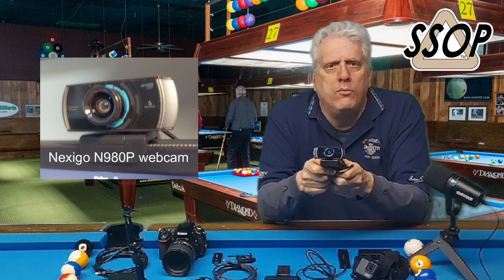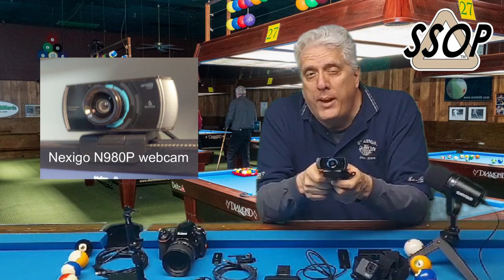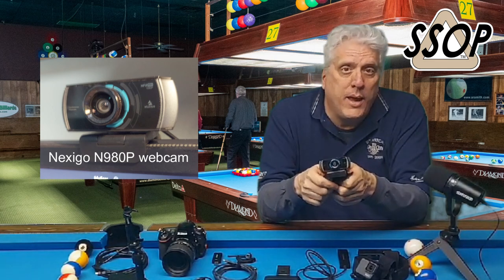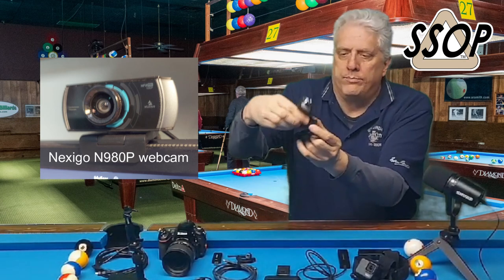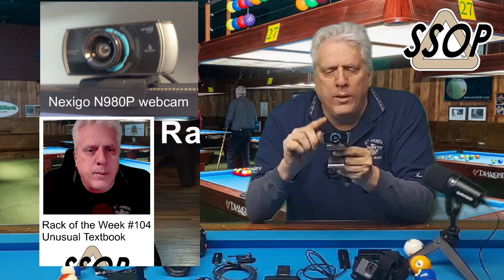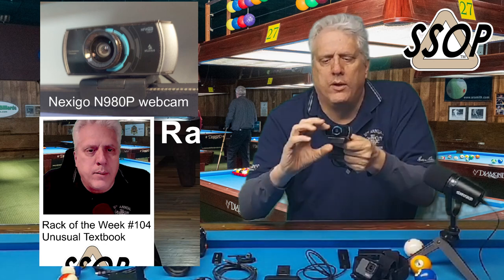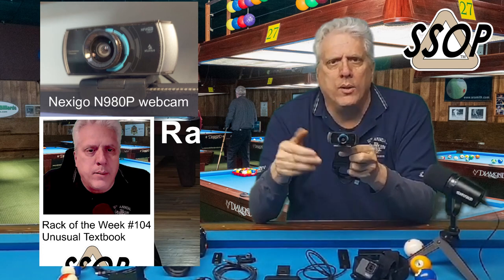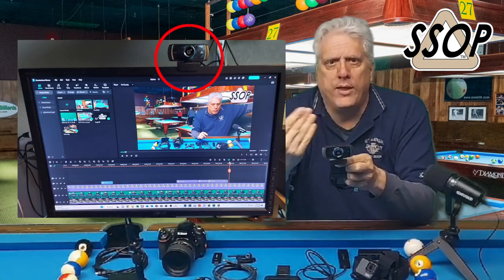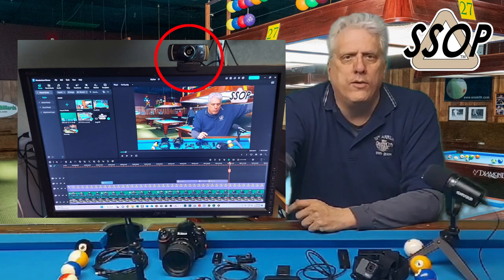This is a 1080p resolution camera and this is probably the third webcam that I've purchased. I like this webcam — it works really well, although it is very basic, but it can be had at a pretty good price. It's really standard and it has this little bracket thing that clips on your computer monitor so you can have it look at you for selfie videos. I'll use this almost exclusively to capture my face when I'm doing Rack of the Week and other videos.